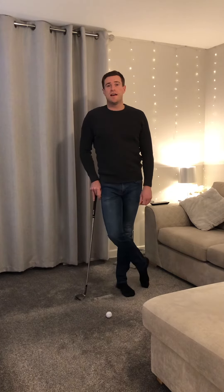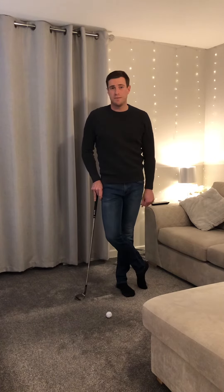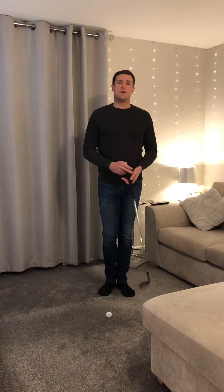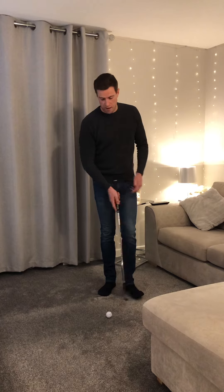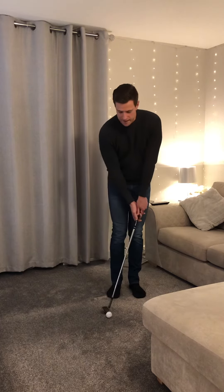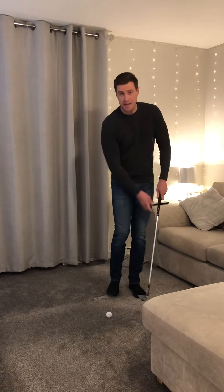Hi guys, Toddy here. I just want to give you a quick tip on chipping. Now I'm sure we've all heard in the past someone say that if you struggle with your chip shots, the first thing you need to do is put the ball position right back.